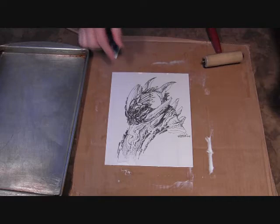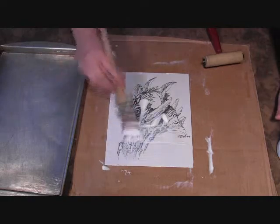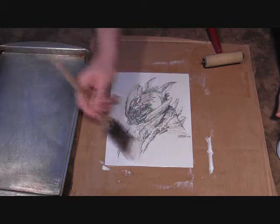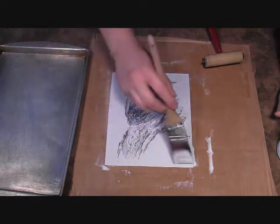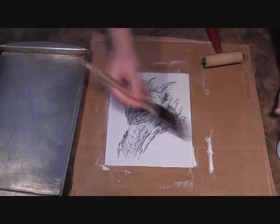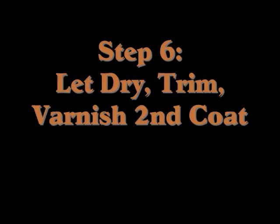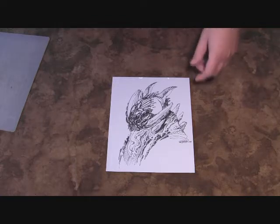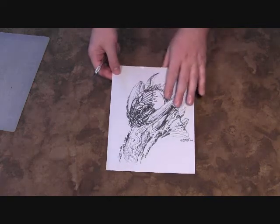Now while it's still wet, right away you have to put on another coat of matte medium. This kind of seals it up and glues it down. You want to coat it really well over the entire surface so that it dries evenly and stays flat. You want to let that dry — I usually let it dry overnight, especially on a larger painting. Make sure everything's flat; if there are any air bubbles, you're going to have to start over.